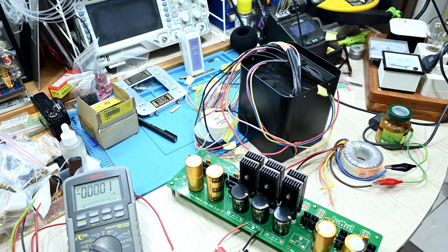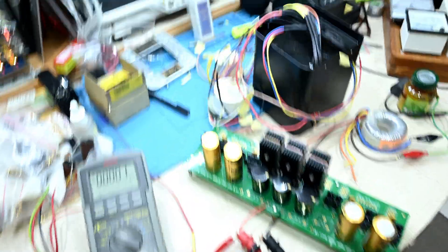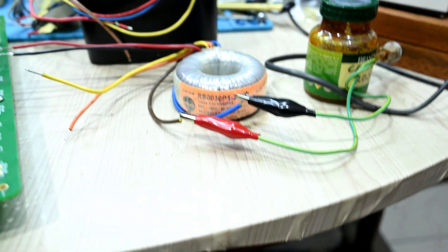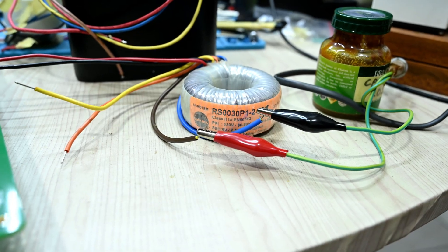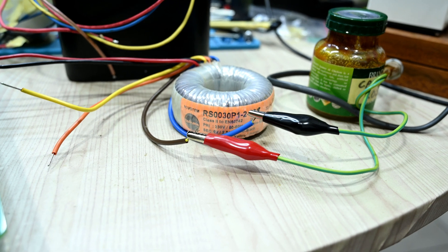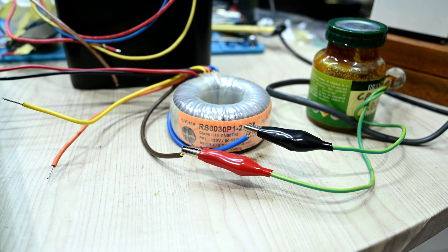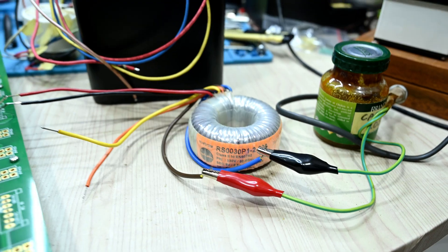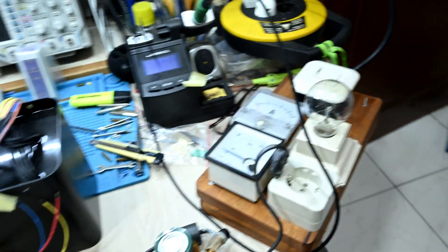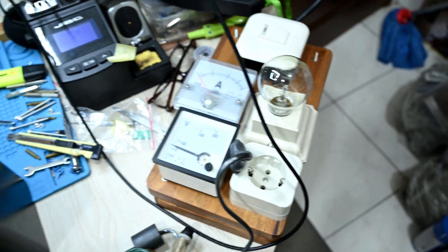So what I'm trying to do is — I have a toroidal transformer from Talema here, it has 6 volt secondary AC. So I use this transformer first to test: if I give 6 volt AC, whether I will get the necessary secondary DC voltage that I need in this case.